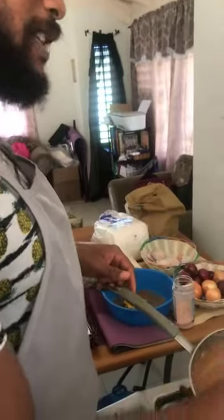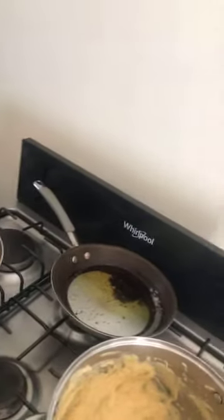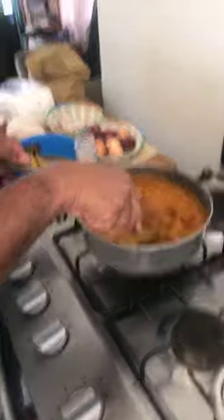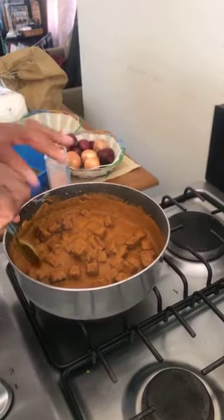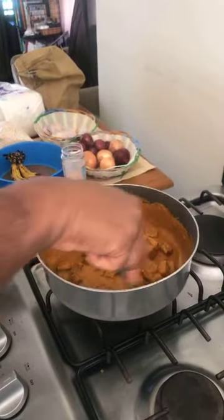The tikka masala is ready, so I'm adding in the chickpea tofu and stirring it to coat. We already have a basic vegan recipes cookbook out. But we'll be doing a more exciting cookbook with dishes like these — it's definitely going to be amazing.